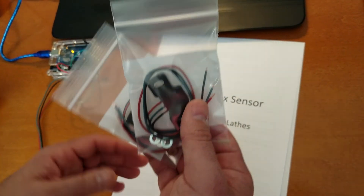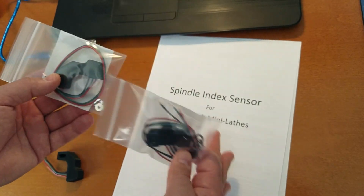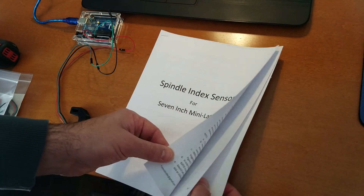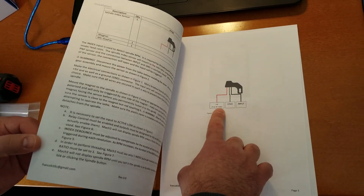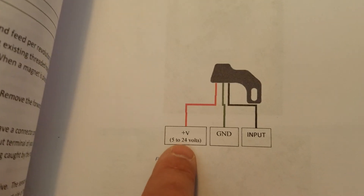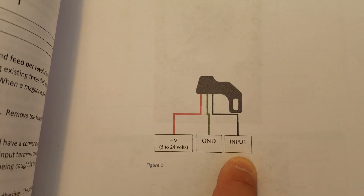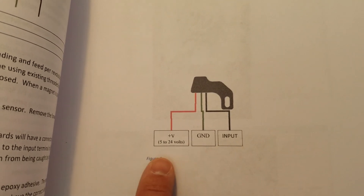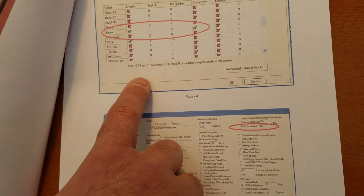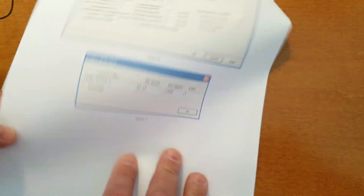But they're both the same sensor — they work the same way. They're very simple and really easy to use. They'll give you one pulse per revolution, which for Mach 3 is all you need to get spindle feedback. The wiring is super simple: the red wire goes to the positive voltage on your breakout board, the green wire goes to ground, and the black wire goes to the input. This sensor will work with voltages between 5 and 24 volts. There are also instructions on how to configure Mach 3 — it's pretty straightforward.